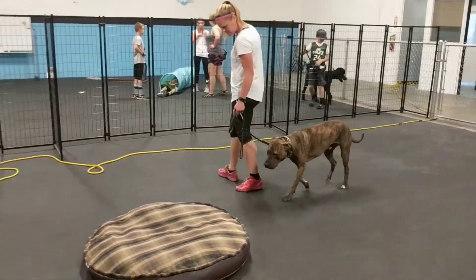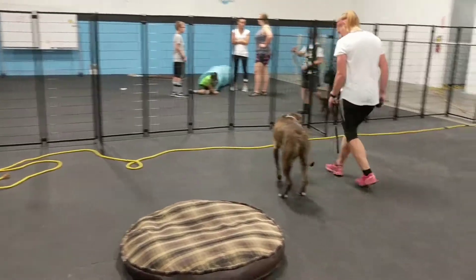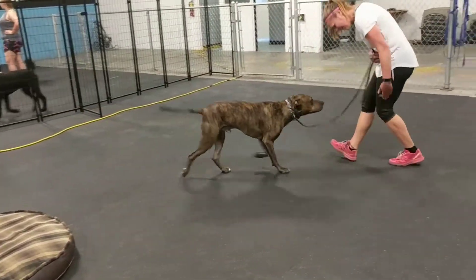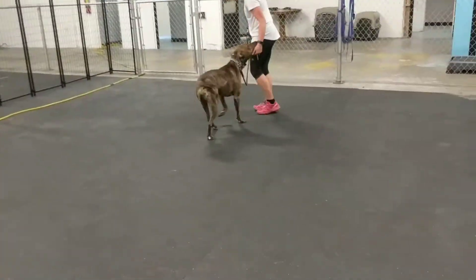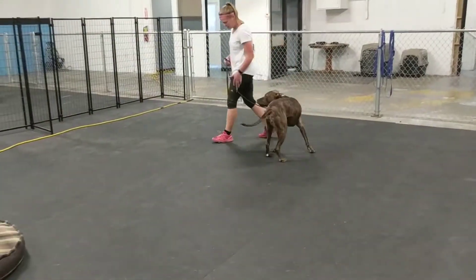What we're teaching him is a couple of principles. When we have a dog that stresses over anything — with Shadow it's kids — we want to establish focus and impulse control.